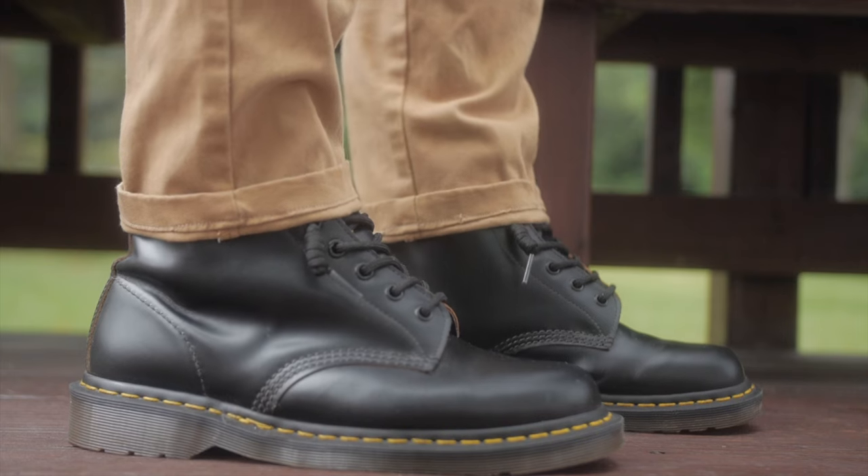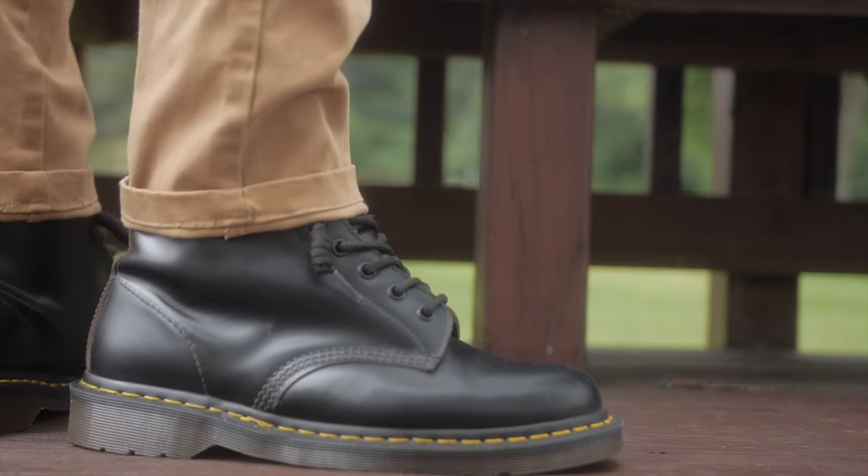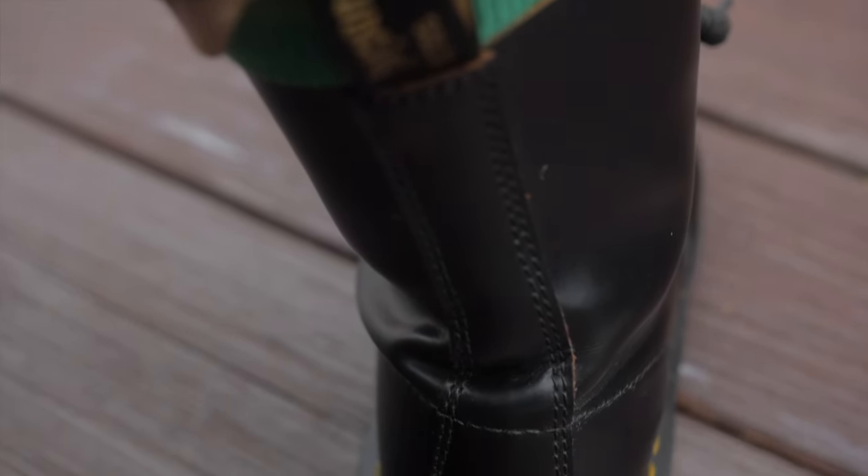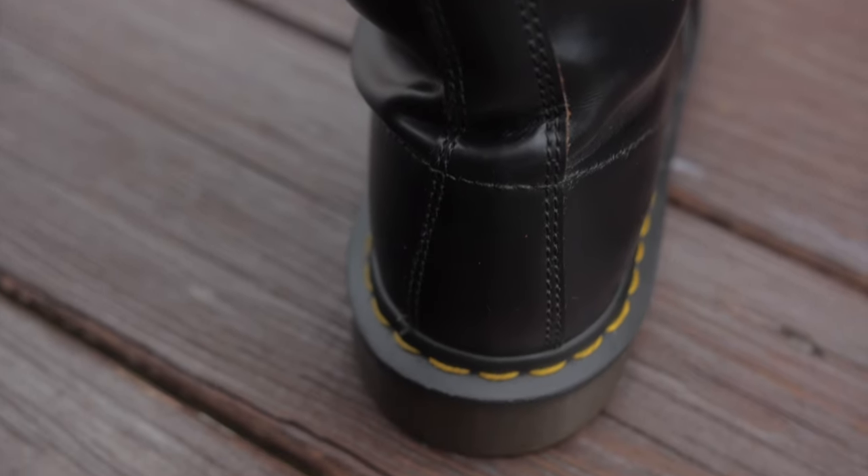My final thoughts: you can't go wrong with either of them. The 1460s are very well known and very versatile — that's the biggest pro. Dr. Martens has a huge range of 1460s, so there's one for everyone. My biggest complaint is that after breaking them in, I just don't like the heel part — I wish it was more sturdy. But I think if it were more sturdy, the break-in process would have been harder. I just don't like the way the heel looks on my feet after breaking in — it looks scrunchy.